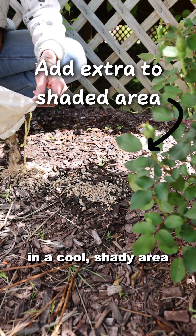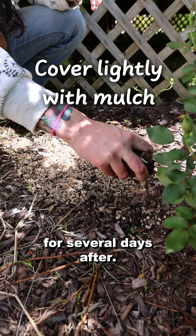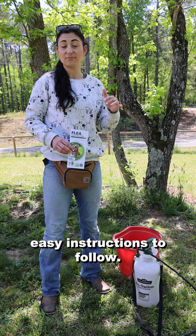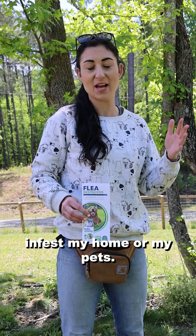Today we're going to apply it in a cool, shady area to make sure they're nice and protected. Then you have to water them for several days after, but that's pretty much it. You just add water and apply — they give you easy instructions to follow. Again, we're killing the fleas before they even have a chance to infest my home or my pets.